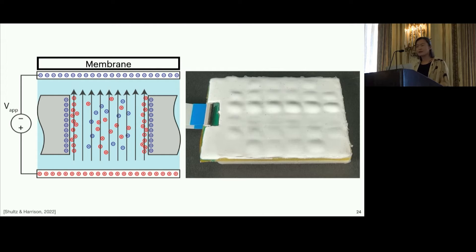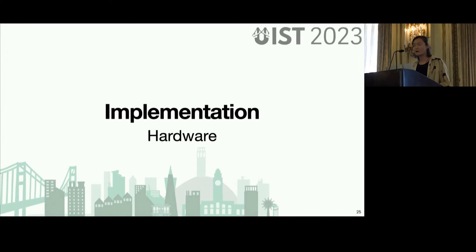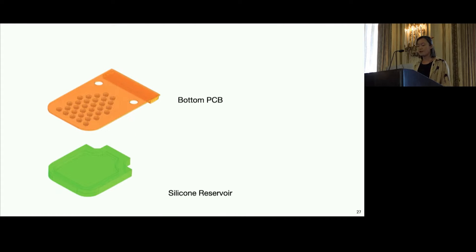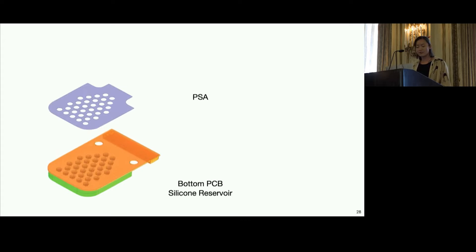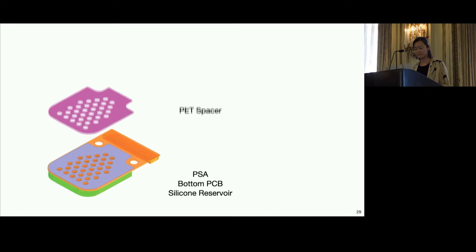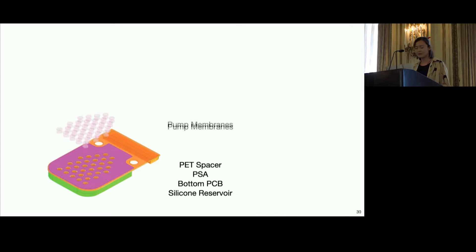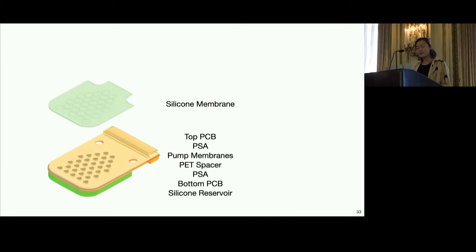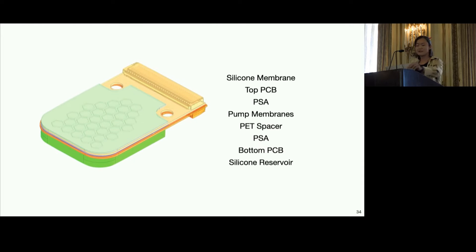This is from earlier work that some of you in the audience have been able to try. Our work utilizes the same phenomenon with our own custom hardware. We start with a silicon reservoir which holds the fluid that pumps and actuates the membrane. We place the bottom PCB on top of this, and we add a layer of pressure-sensitive adhesive and a PET spacer, which creates room for the fluid to flow through. The pump membranes are set into the PET spacer. Finally we add another layer of adhesive and sandwich the PCB on top. Then we add a silicon membrane at the very top, and this is the part that contacts our skin and actually deforms. This is how we build our full-stack haptic arrays — pretty hard to see because it's very thin.